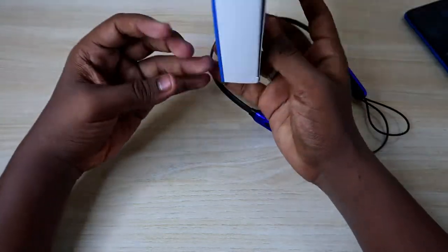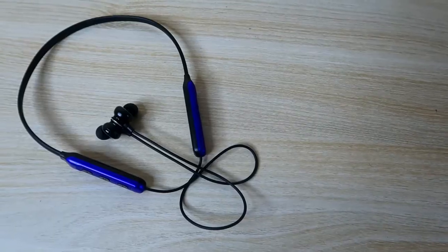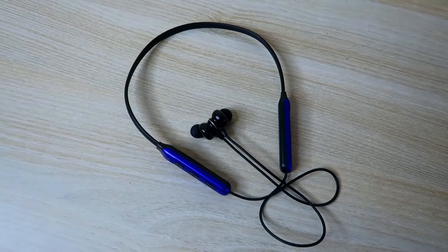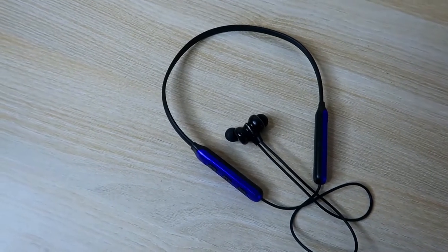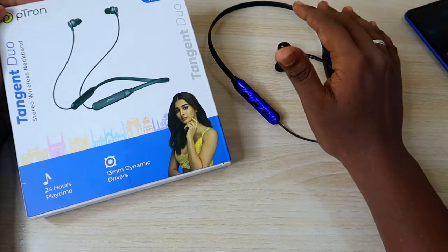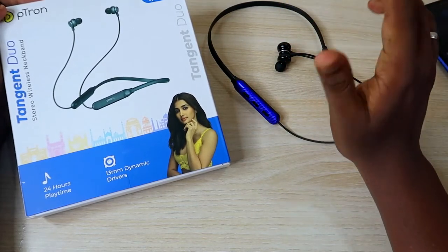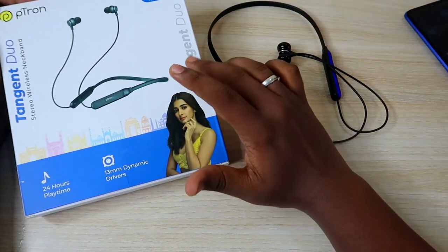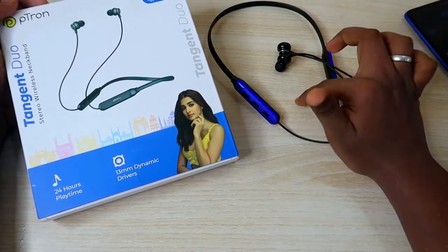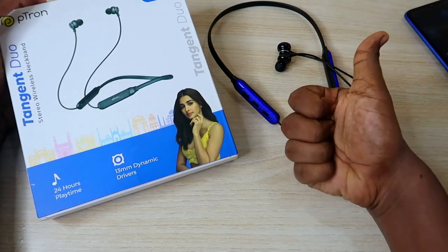That's it for today's video. Let me know your thoughts on the Ptron Tangent Do bluetooth neckband earphone in the comments below. If you're already using it, share your experience too. If you liked this video, hit the like button, and if you're new here, please subscribe. Thanks for watching!